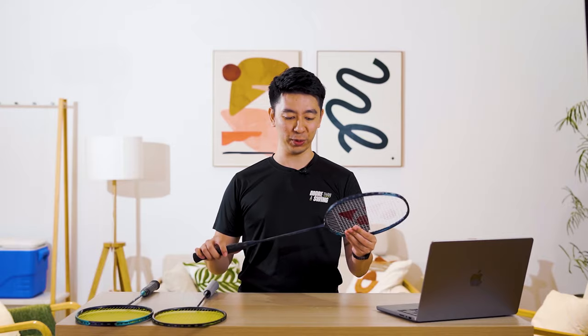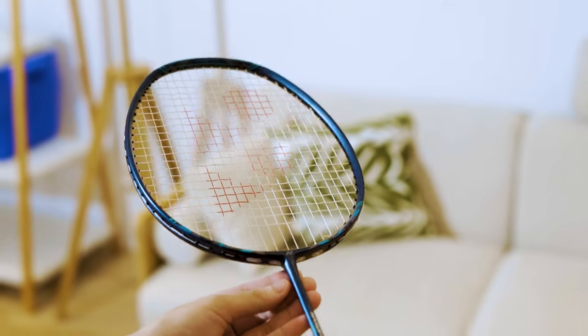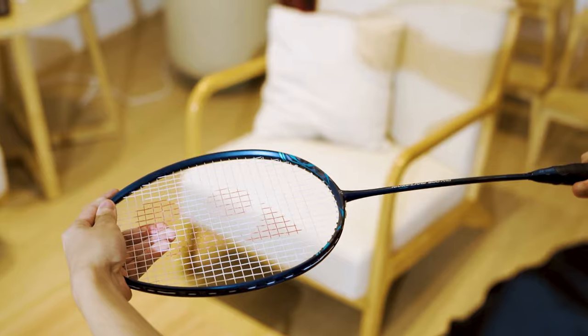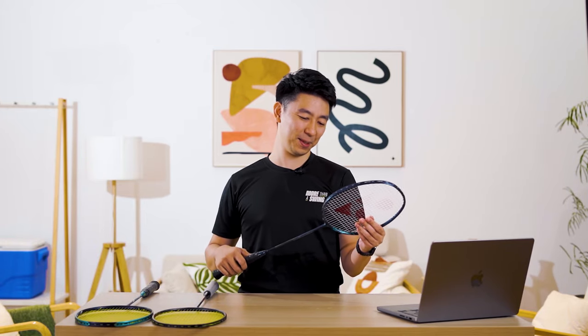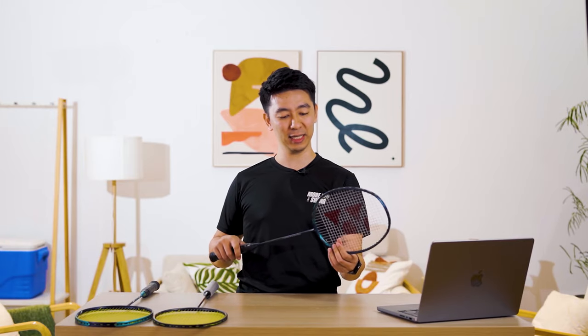My first impressions of the Nanoflare 800 Pro: the color is really cool — it has this deep dark green finish. It is a little bit matte on top but there's a shiny, glittery part at the bottom. When I first saw this racket, the first thought I had was that it looks very nice on a car. But yes, this is a racket, and I would like to own a piece like that.